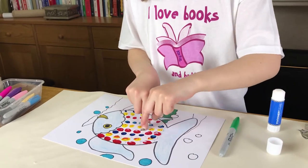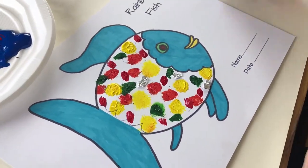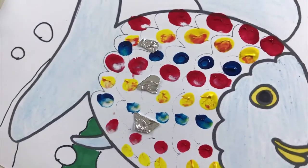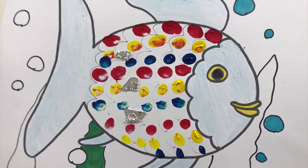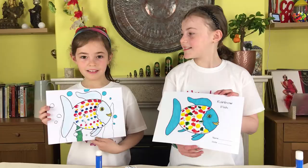Even though this seems like just a simple craft, the children are practising many valuable skills here. Hand-eye coordination. They are using both hands, which means both sides of their body and both sides of their brain. They are making connections in real life to stories that they've read.